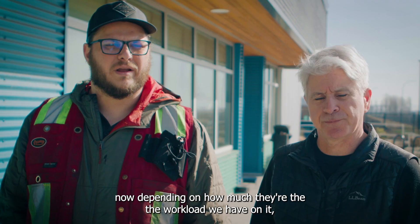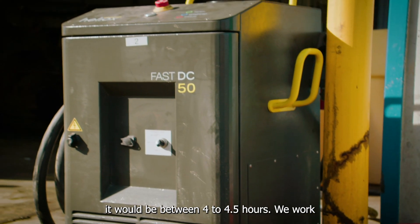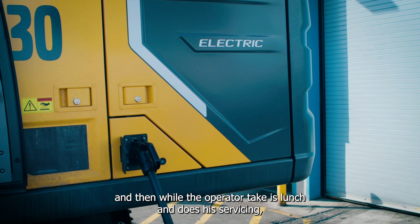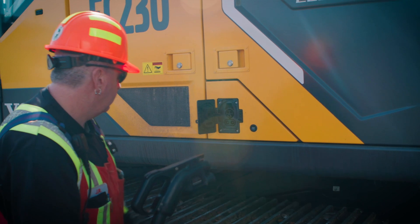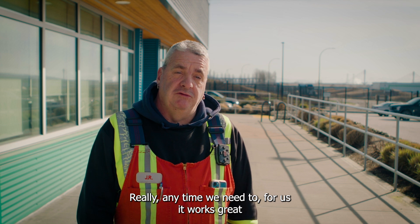As of right now, depending on the workload, it would be between four to four and a half hours to work the machine in the morning, and then while the operator takes his lunch and does his servicing, the machine can be charged back to 80 percent and work another full day. We have the ability to pull it out of the building and put it on the charger really any time we need to. For us it works great.